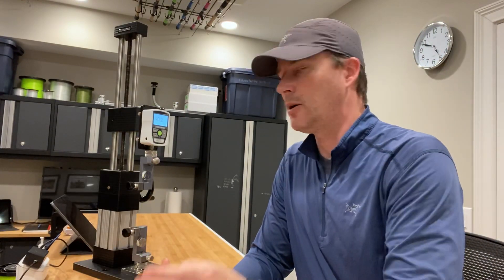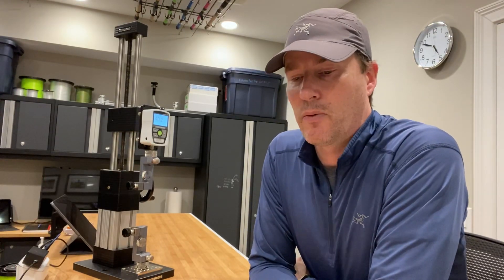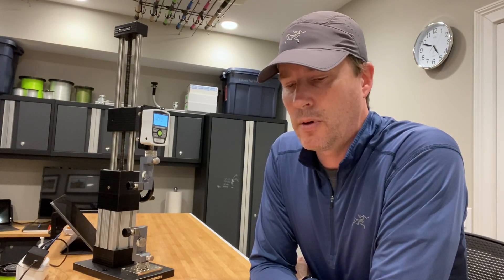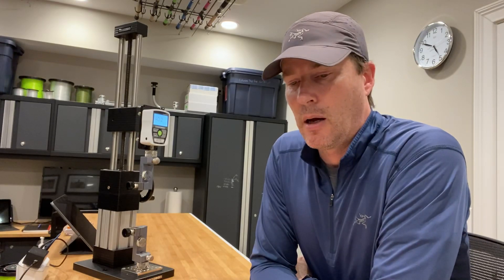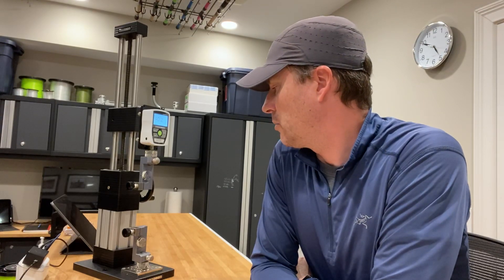I've actually tested this four other times. The first test broke at 42.2 pounds, second at 41.8, third at 40.2, fourth at 42.8, and this one at 40.2. So all five breaks were above 40 pounds. I would rate it at just around 41 pounds breaking strength, which is pretty impressive.